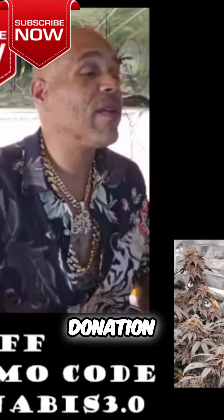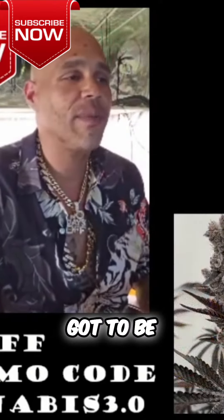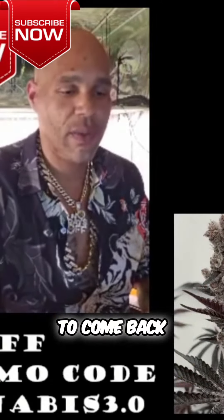So if you go and do the StreamLabs donation, you should be able to go to — you know, somebody's got to be the weirdo to do that. So you're going to go to — let me give you a copy — then we come back.